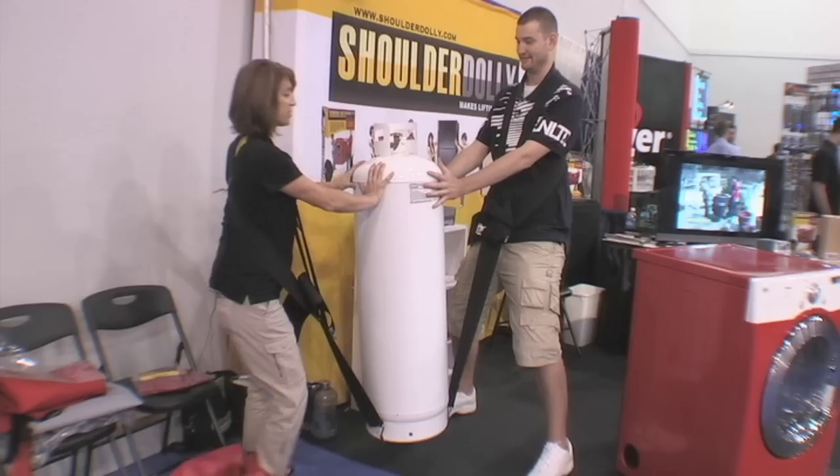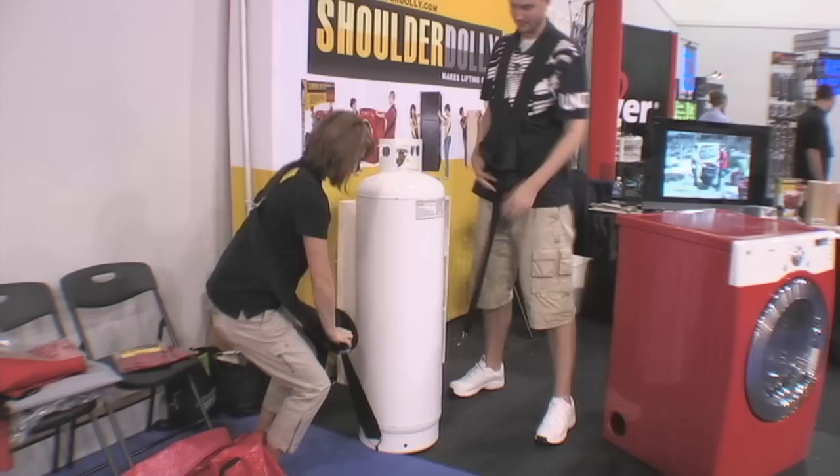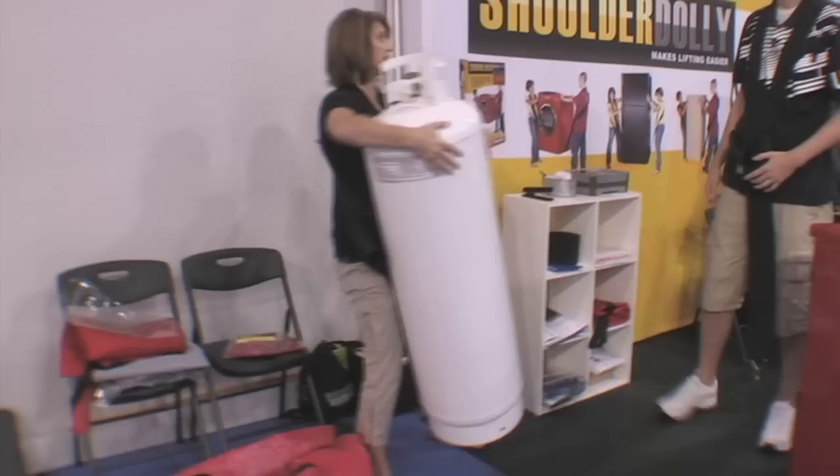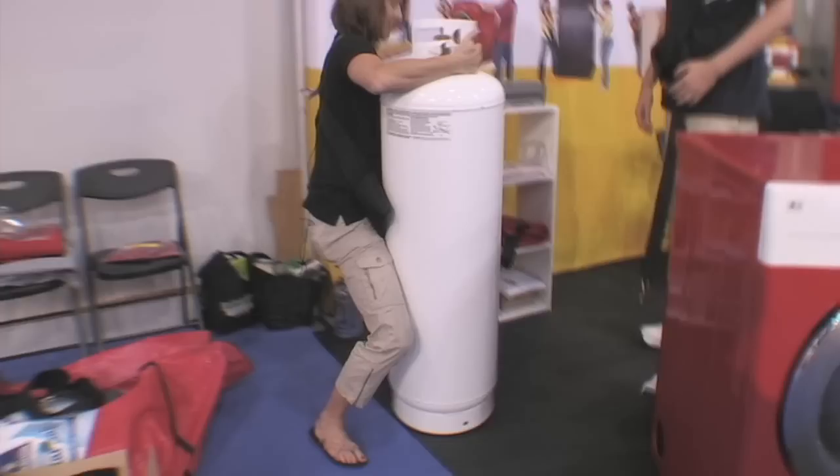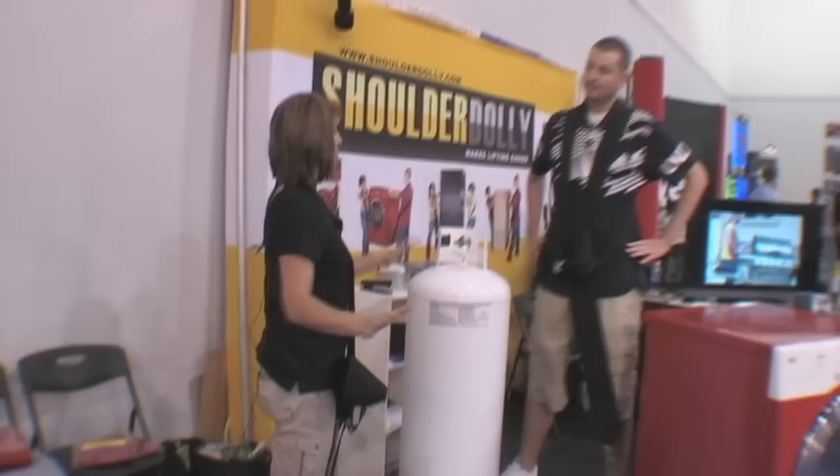Now let me show you something special. Especially something like this, I can do it one-handed. Now you're either the strongest woman or this is the greatest product ever — or this is empty because it's a hazardous material. However, it does give you an option if you need to do like a water heater. We always want to lift with a straight back and be able to be safe, or have your arms free so that you can balance.